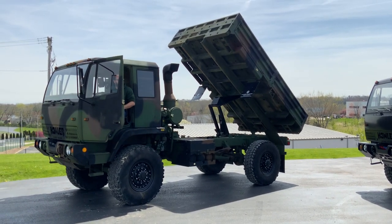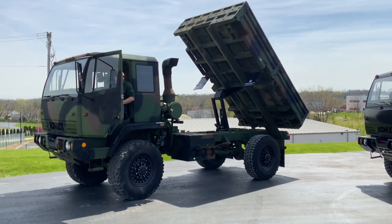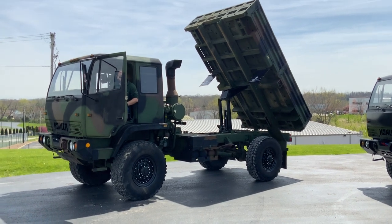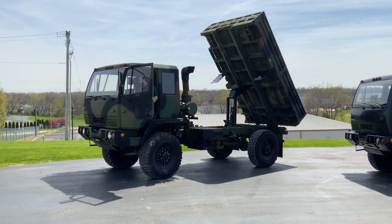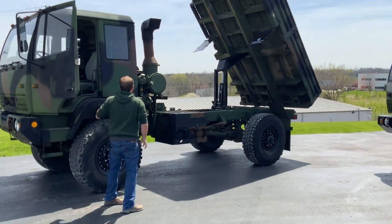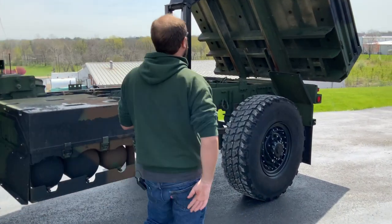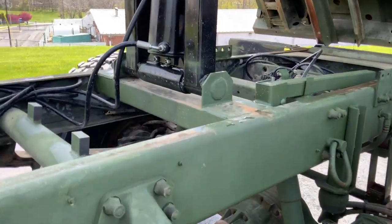They're going to be using this on site for projects moving dirt, rock, and other material around. It takes a 1078, which is a very versatile off-road vehicle, and makes it even more versatile having the hoist underneath. What we did is we took the original cargo bed, cut the long sills, added reinforcement plate on the long sills themselves, and went ahead and installed this hoist.